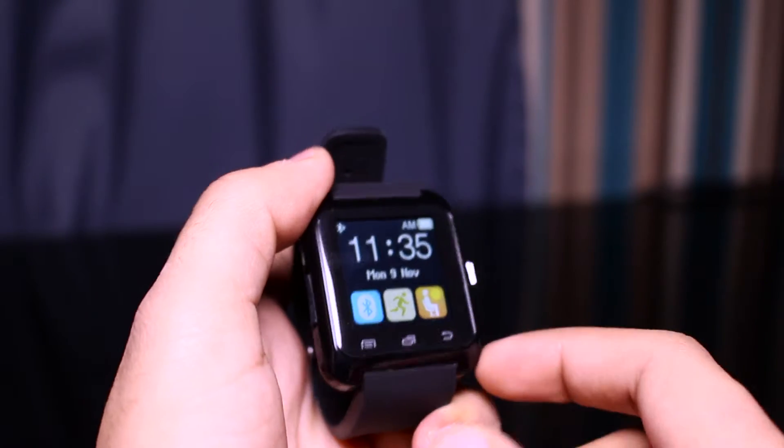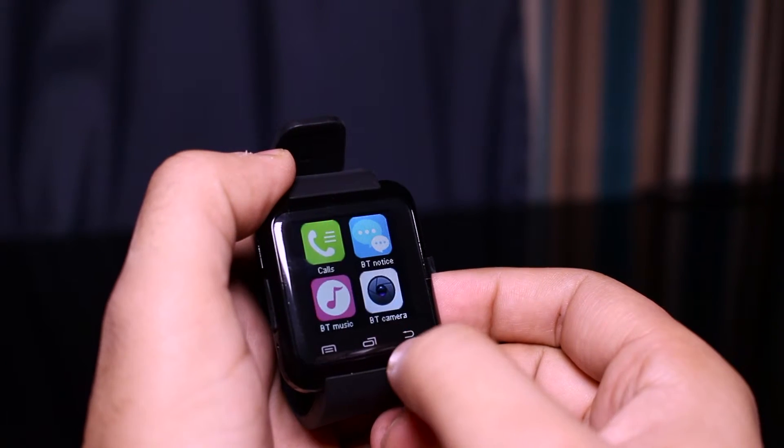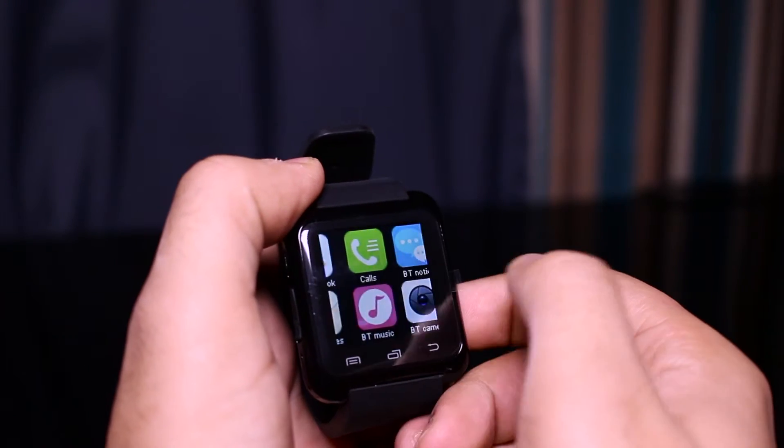Let's have a look at some of the features it has. If you press this button here, this is for the menu. You can then press the middle button to scroll through it, or you can just scroll through like that.